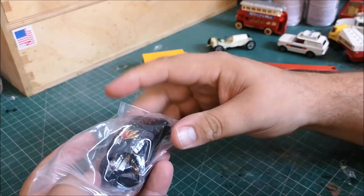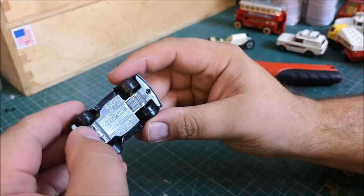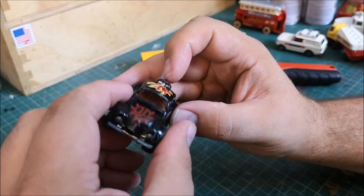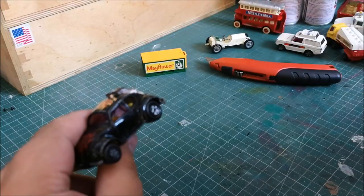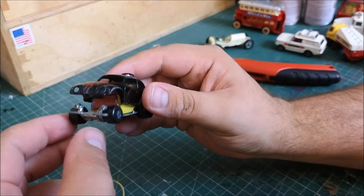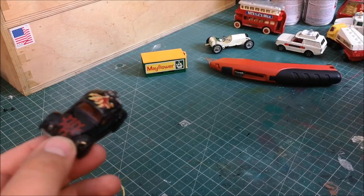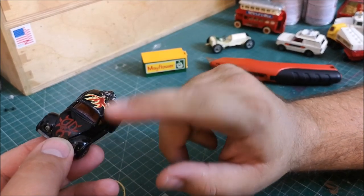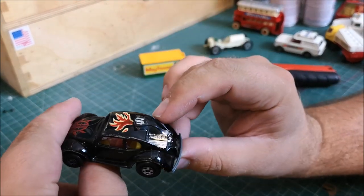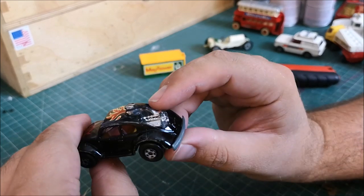Last but certainly not least — it's a Number 6 Ladybug. Is this how it came? Because if you remember a few videos ago — probably about 20 videos now — I customised one of these. It was red and I painted it yellow, but it wasn't called a Ladybug — although it's exactly the same casting. I think it was called the Drag Star or something like that. But that is cool anyway.